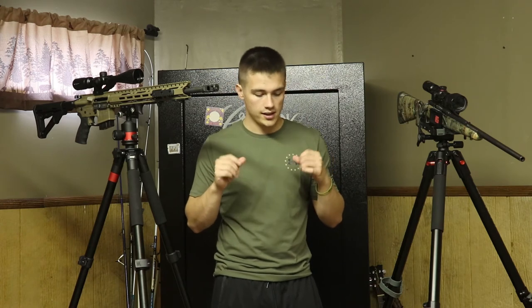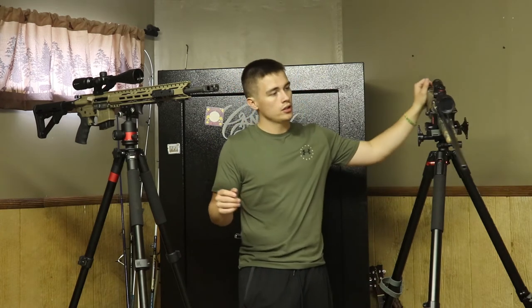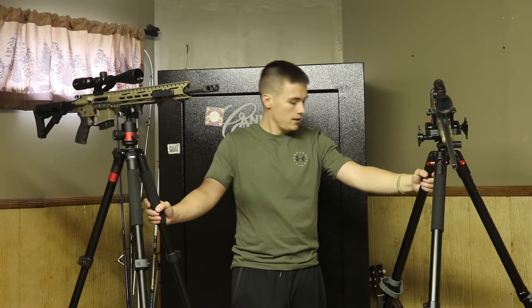The ends of the legs are exactly the same on both — they have little spiked points on the end that adjust out and allow you to get better traction when you're doing your stand or your set.